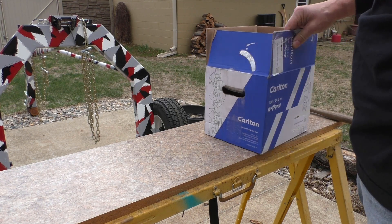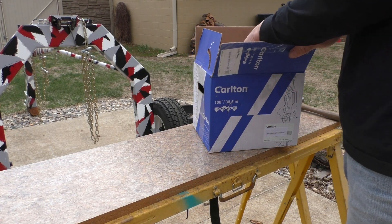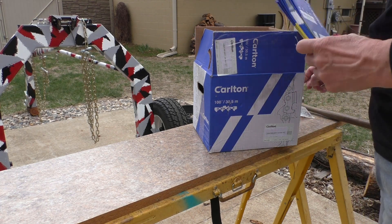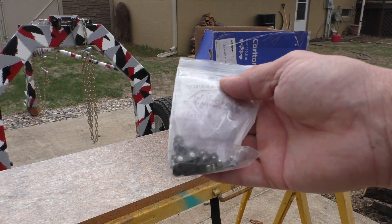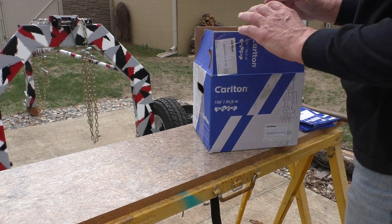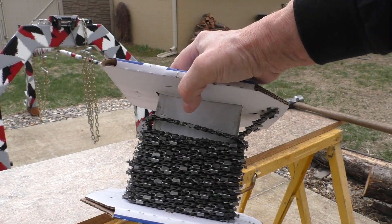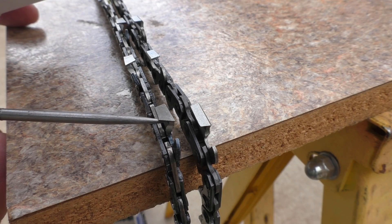I've got a box of ripping chain here — this might be some old stock so I wouldn't go by anything marked on the box. Typically you get some boxes for making up chains. I've got a bag of preset links and 25 feet of ripping chain.